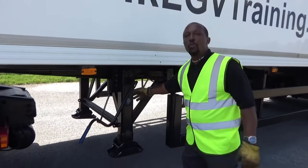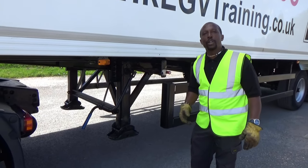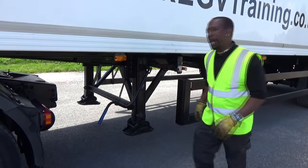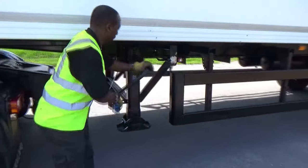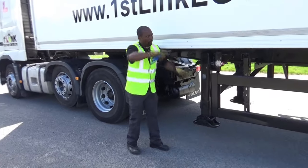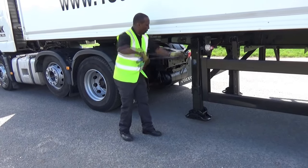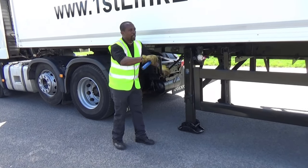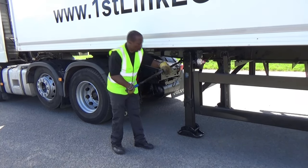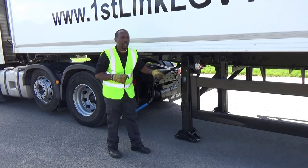We're now going to wind down our legs so that when we take the tractor unit forward, the trailer doesn't tip on its nose. L for legs. Wind them down to the ground — I get my students to wind down to just ever so slightly off the ground, about half an inch or so.